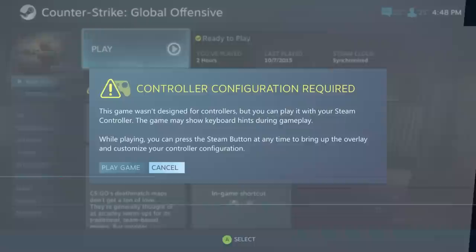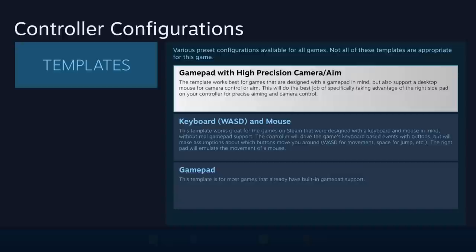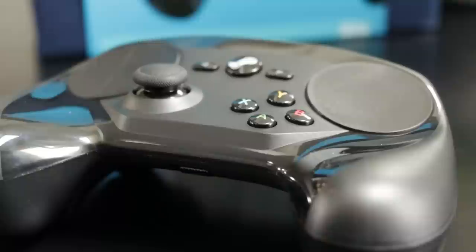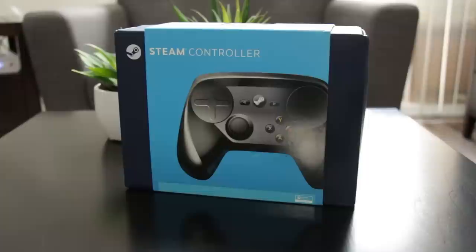As for my impressions: on the pros side, the crowdsourced controller mapping for games makes the controller basically compatible with every game, which is a big plus. The two bottom triggers are a great extra feature that can come in really handy so that you don't have to take your fingers off of the trackpad.